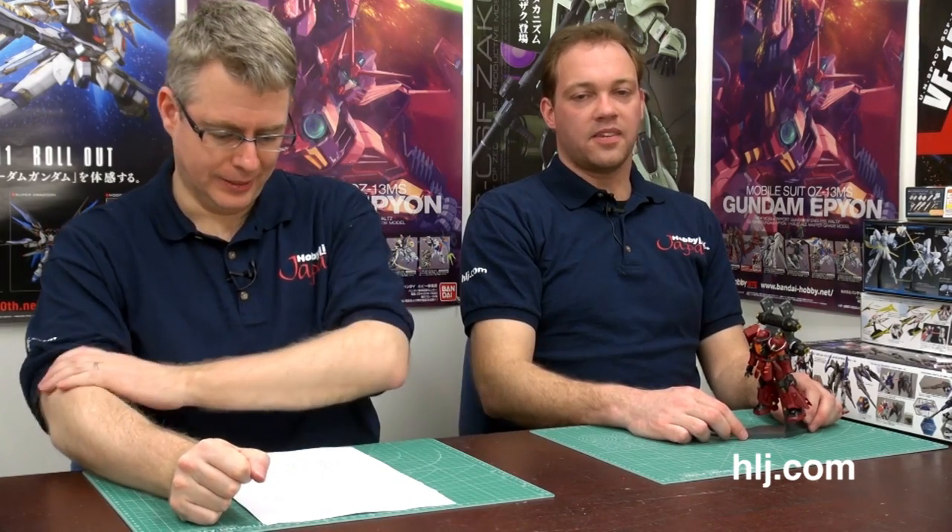We recently put up an HG parts promotion — a campaign where you get basically a free runner with any HG kit you purchase from a specific list. Go to our website and we'll include it in the post. It gives you the exact list of HG 1/144 scale kits where you can get these extra runners — weapon parts, bazookas, and joint parts you can use with your kits.